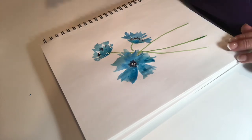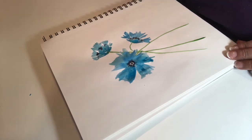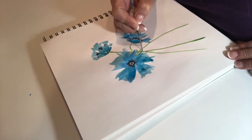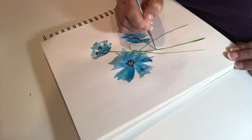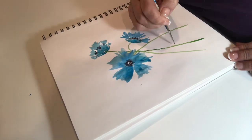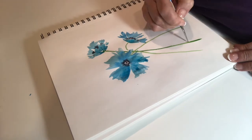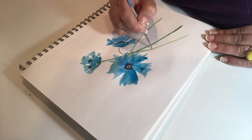So as you can see, we've really already got quite a pretty looking poppy here. We need to fill in a little bit of the details. Here I'm mixing a little bit of the turquoise with the earth green to make a slightly darker green, and I'm going to paint along the right edge of each stem just to give it a little bit more depth. The light is coming from the left-hand side.